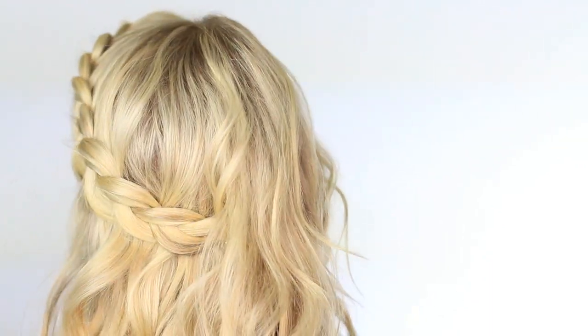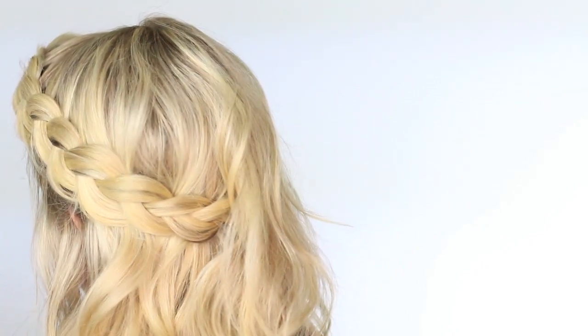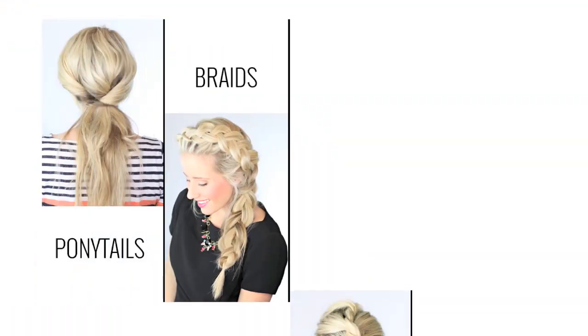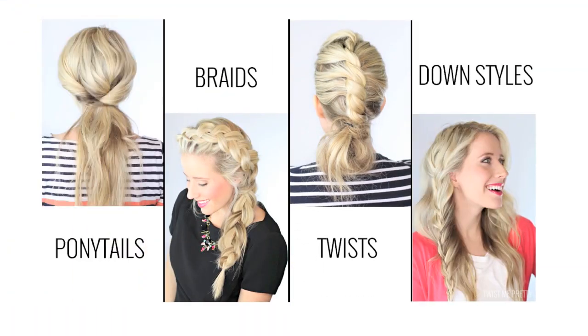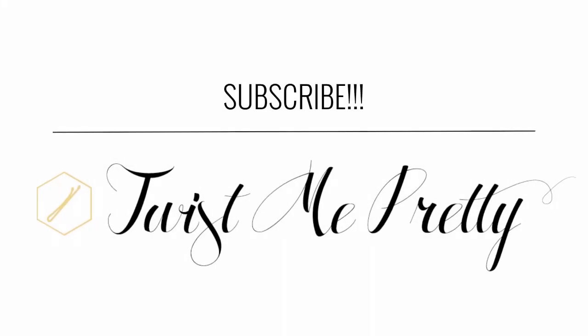Thumbs up if you liked this hairstyle, and comment below if you want me to do a tutorial on the curls — they are coming up after the 30 days, I promise I'll get to it. We'll see you pretty little things tomorrow. Visit me at twistmepretty.com for step-by-step instructions and more pictures. See you later, bye guys!